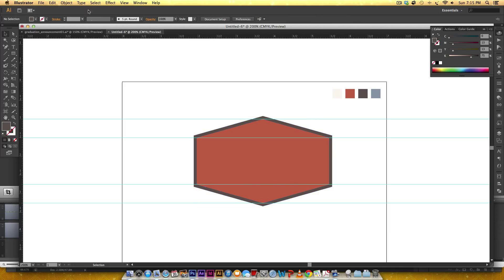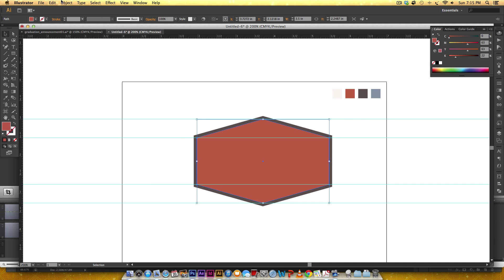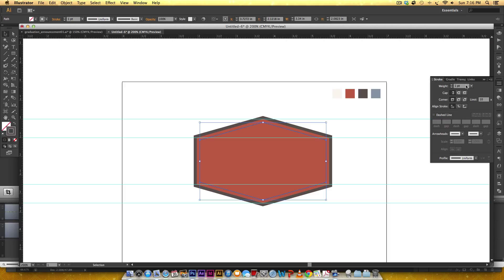Now we're gonna make the dashed line inside the orange. I'll go Object > Path > Offset Path and make this a negative 0.08 inches and hit OK. Since this needs a stroke instead of a fill, I'll hit the none button to remove the fill, click the stroke, hit I on my keyboard and hold Shift to click this charcoal brown — so now I've got charcoal brown as my stroke. I'll go into my stroke palette, type in 0.8 points, set a rounded cap and rounded corner, check the dashed checkbox, and keep it at dash 2 points and gap 2 points.